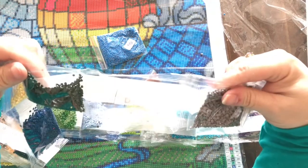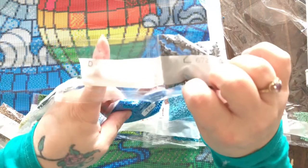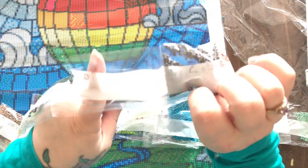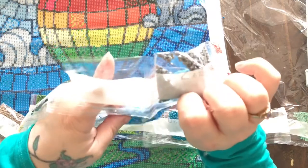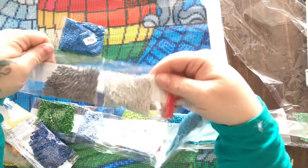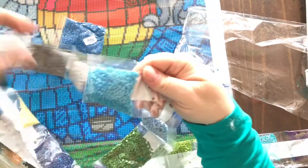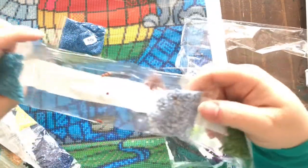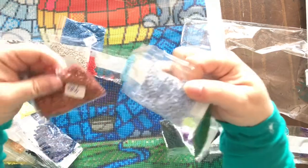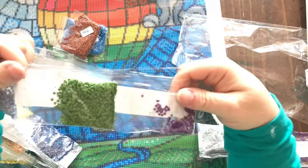One bag broke, but it looks like they included a replacement bag, which was really nice. So there's that one, and there's the replacement for the one that broke — that's great.